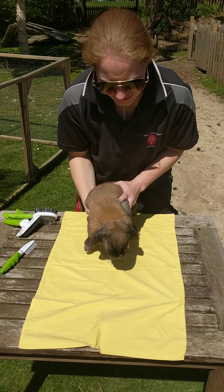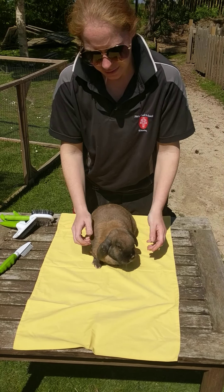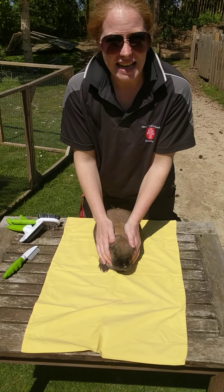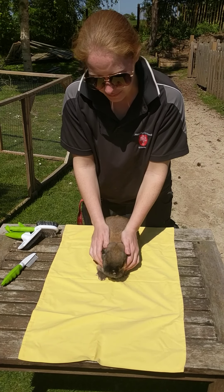Hello, so today I'm going to show you how to health check a rabbit. You can use the same sort of process on any animal really, it works for them all, but today we're going to use Martha, one of our rabbits here on the farm.